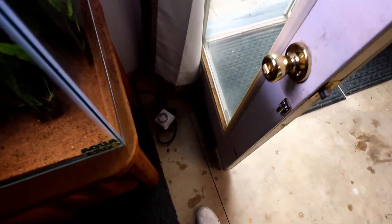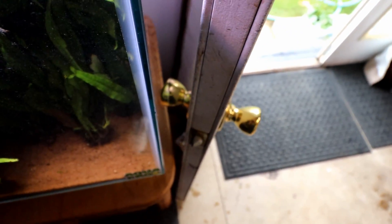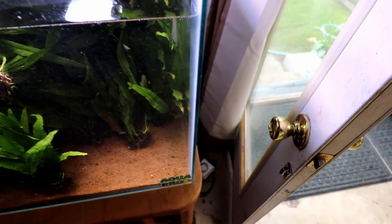Number four: never put your fish tank behind a door. It sounds obvious, but you'd be surprised how many times this has happened to me. I have tanks in weird positions and I don't think about it when setting up — where's the door, where does it open? Somebody could bust in, swing the door open, and hit the tank. It could break the tank, throw things off kilter, or make your stand fall over. Think carefully about your fish tank placement.